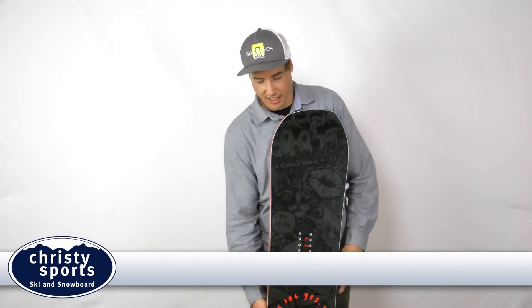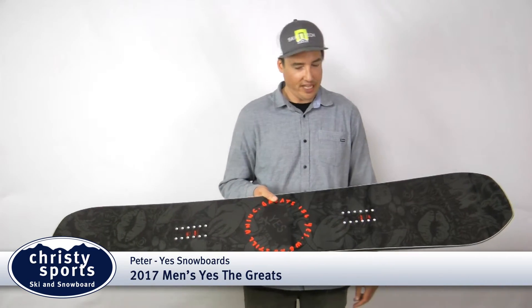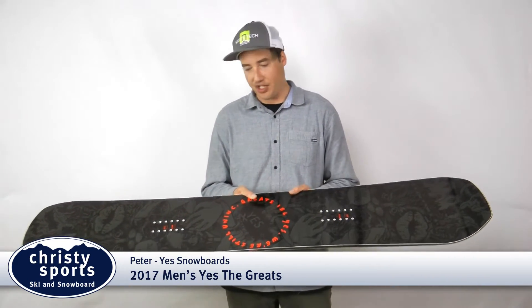Hey, this is Peter Lowell with Yes Snowboards here to talk to you about the Greats. This year the Greats is going to be a tribute to the uninked team, which is the hardest working team in snowboarding.